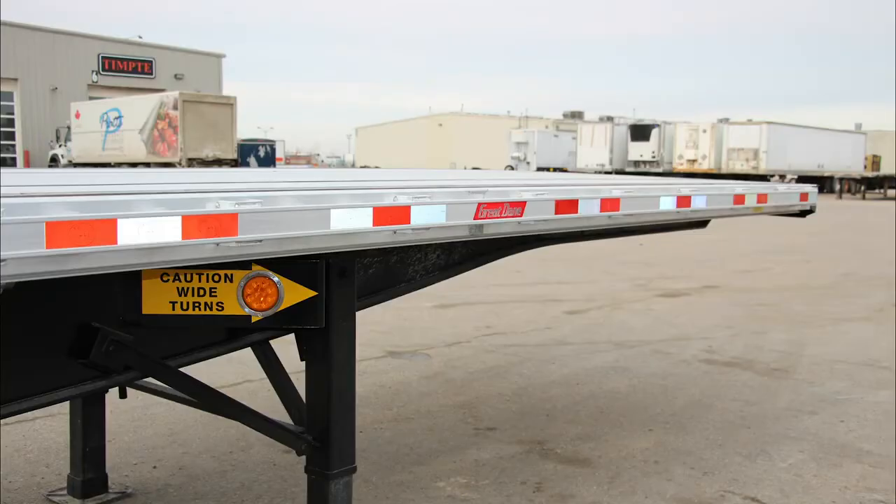With aluminum cross members, flooring, and side rails, these trailers have a light tare weight so you can haul more and heavier cargo.